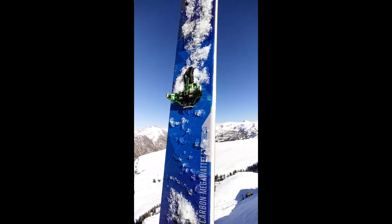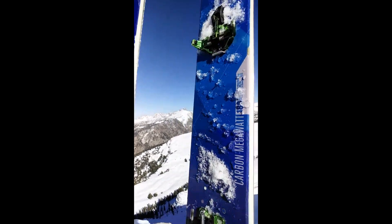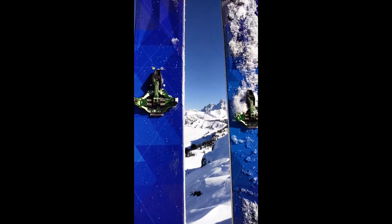I'm wearing jeans too, but I'm doing a gear review of the Dinafit Superlight Bindings. I've been wanting to do a gear review on these particular bindings for several years, and now I think I'm finally ready to.